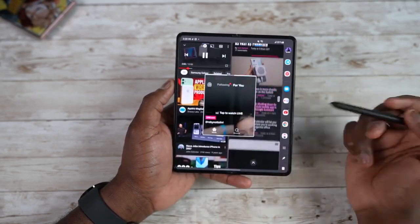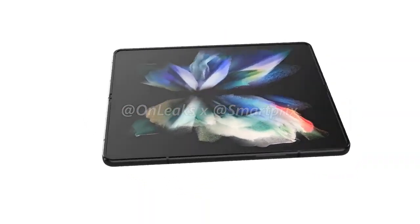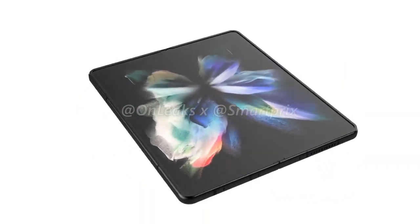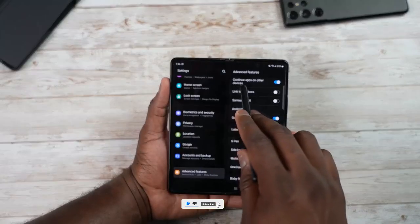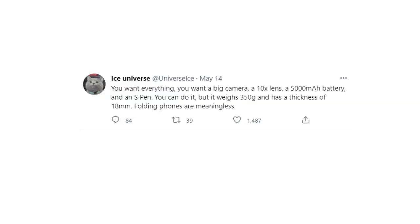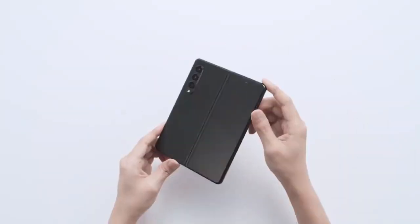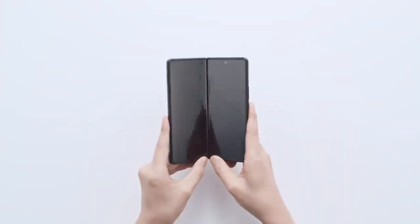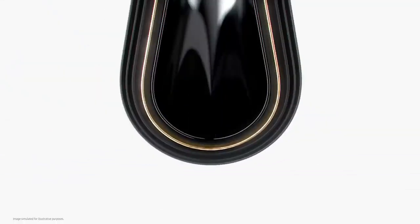The Samsung Galaxy Z Fold 4 is going to come with a 4400mAh battery, but we feel it should be bigger. Ice Universe mentioned that including a 5000mAh battery and S Pen would bring the phone's weight to around 350 grams instead of 260 grams on the Z Fold 4, and the phone would be much thicker. In the following year, we may get stacking battery technology, and the Z Fold 5 will have better battery backup with the same thickness and weight.